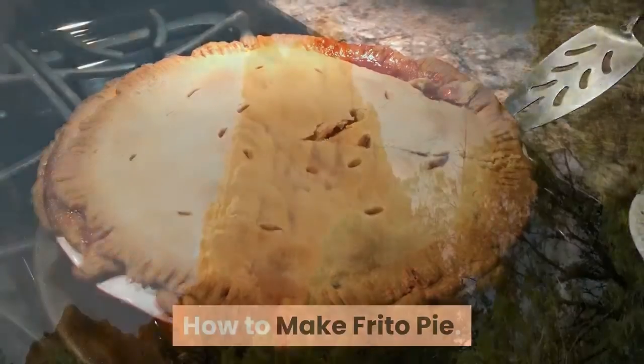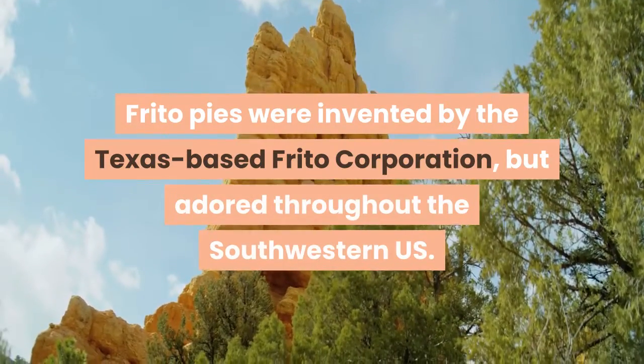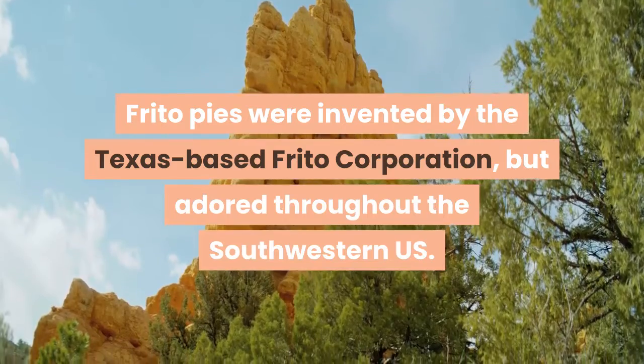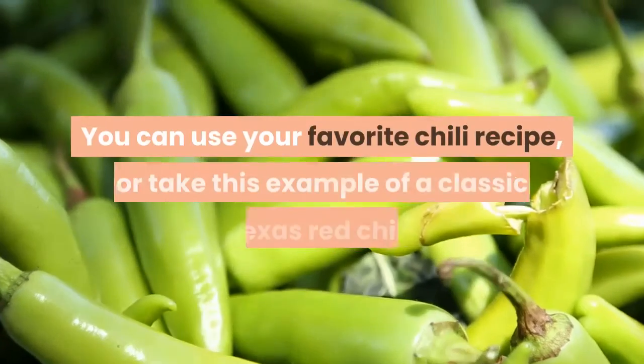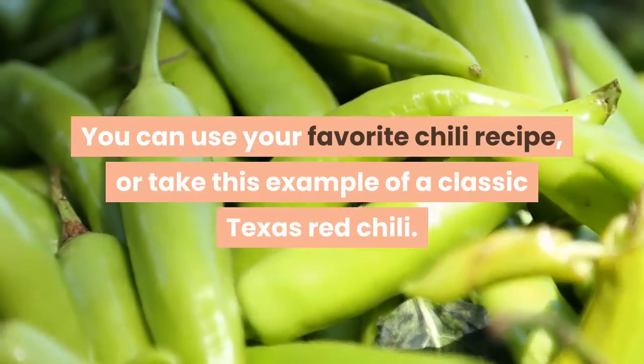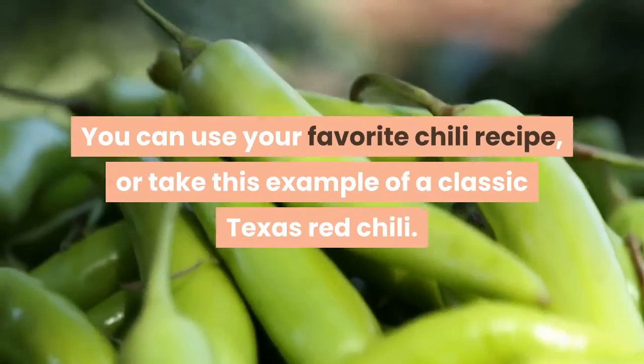How to make Frito pie. Frito pies were invented by the Texas-based Frito Corporation, but adored throughout the southwestern U.S. You can use your favorite chili recipe, or take this example of a classic Texas red chili.